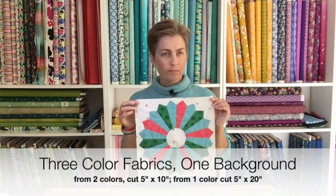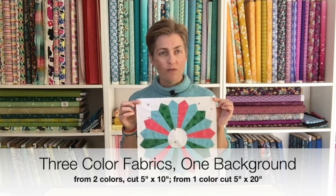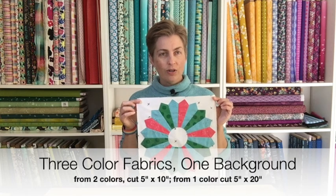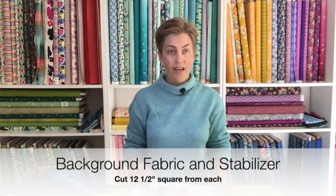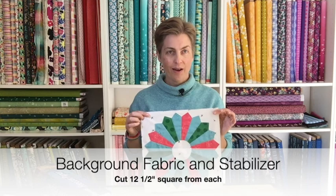For today's project we're going to make one block like mine, so you're going to need three fabric colors or whatever combination you want — you can also make it very scrappy. For the pink and the green, you'll need a piece that is 5 inches by 10 inches, and for the aqua blue you'll need a piece that is 5 inches by 20 inches. You'll also need a piece of light fabric or your chosen background large enough to cut a 12 and a half inch square.